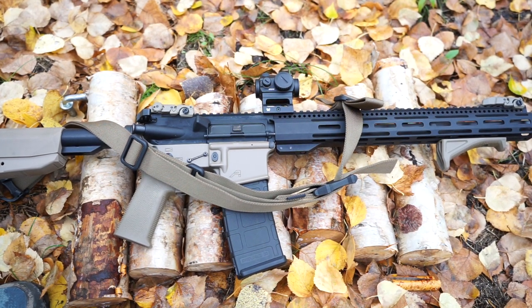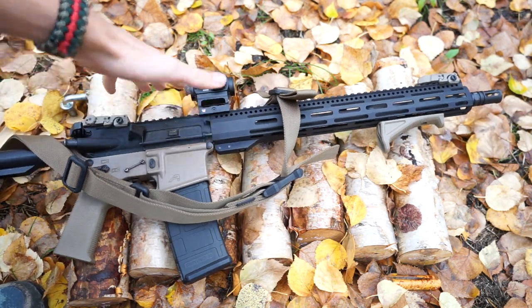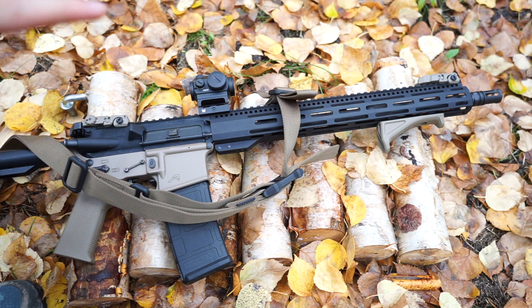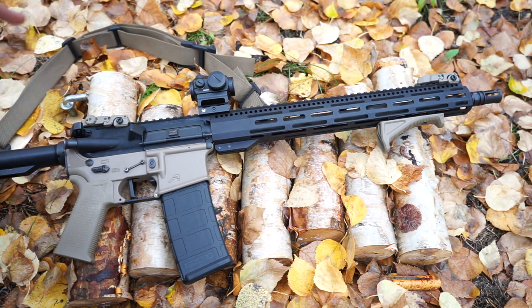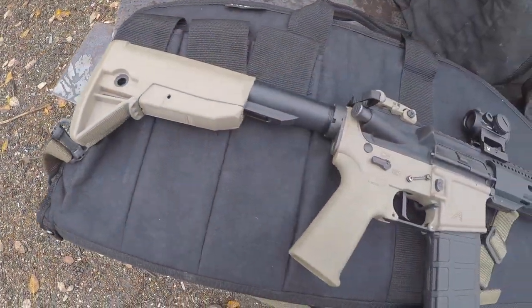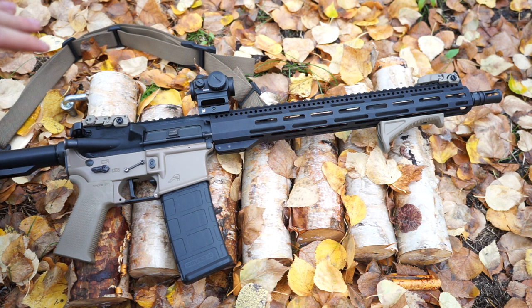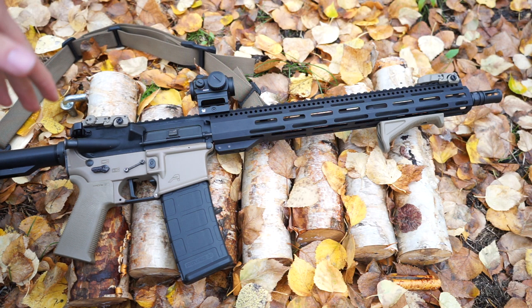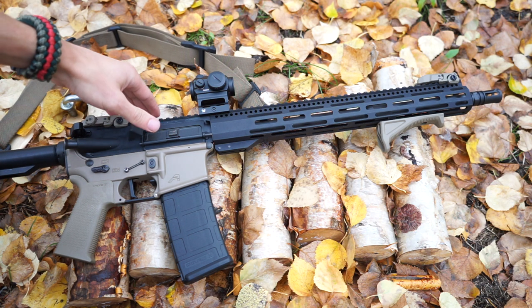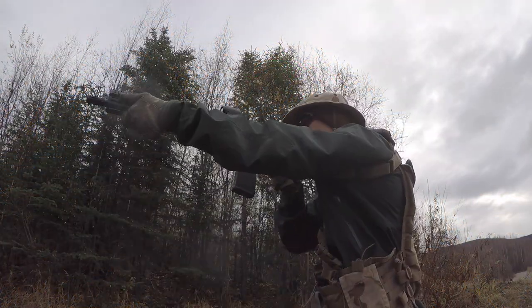Today we're going to be mixing it up a little bit. Getting ready to go into the fall is a great time to talk about guns, and the gun we'll be talking about today is my AR-15. As some of you are aware, it looks a little different than it normally does because I've thrown another upper on it. The topic today is the Radical Firearms RF-15 upper, chambered in 5.56.